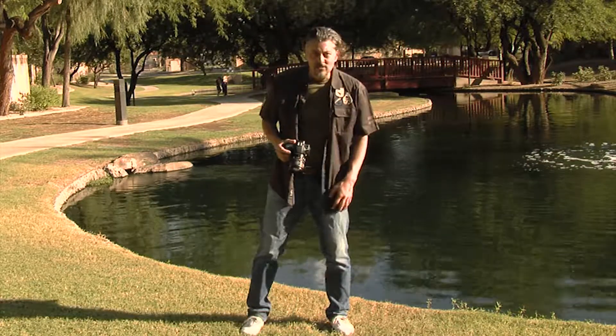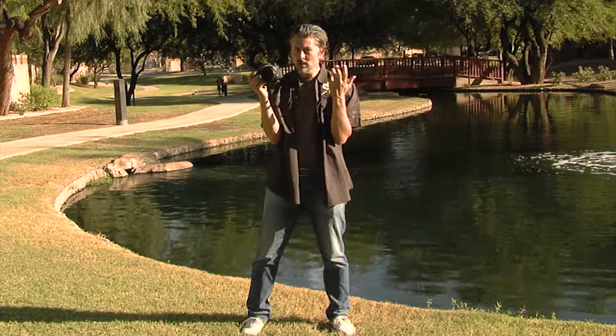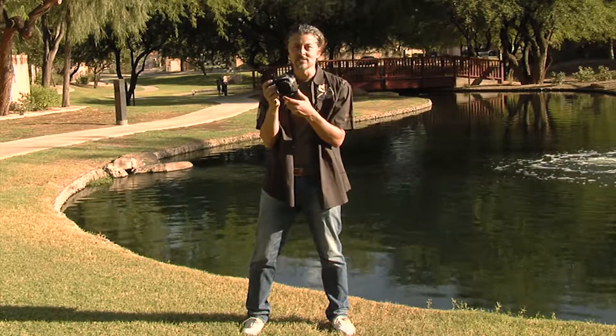The proper way to hold a camera for handheld shots is to get a nice wide stance first — something fairly stable, like you would in a sport. Then you want to keep your elbows in tight, close to your body, making yourself like a human tripod. What we want to do is minimize as much movement as we can and take out all the shake. Even if you're going for that handheld look, you still want to hold it as still as you can, because you'll be surprised how much wobble there is in your shot.